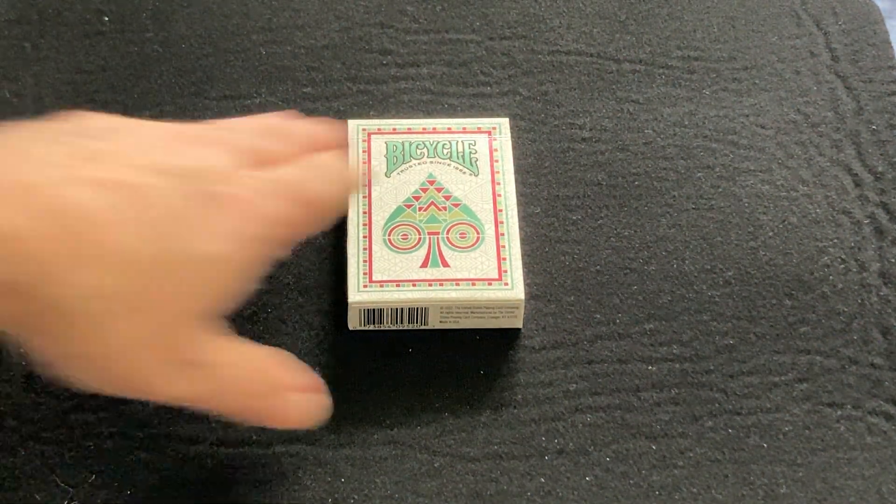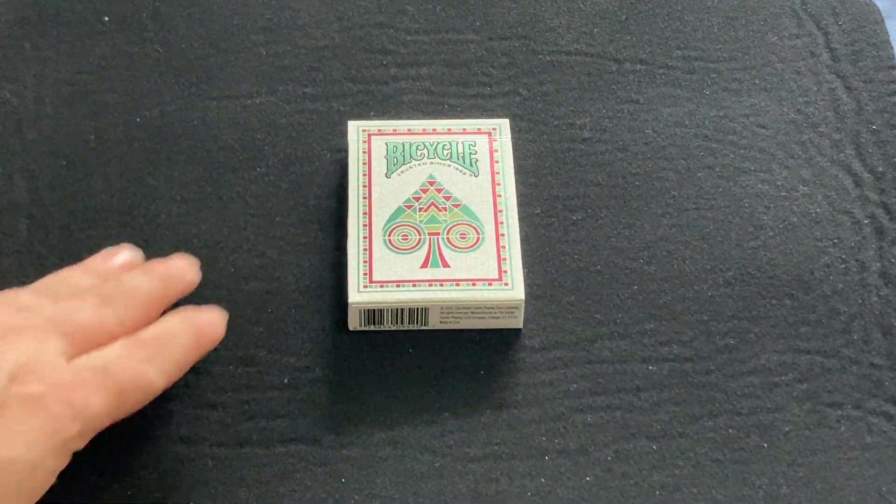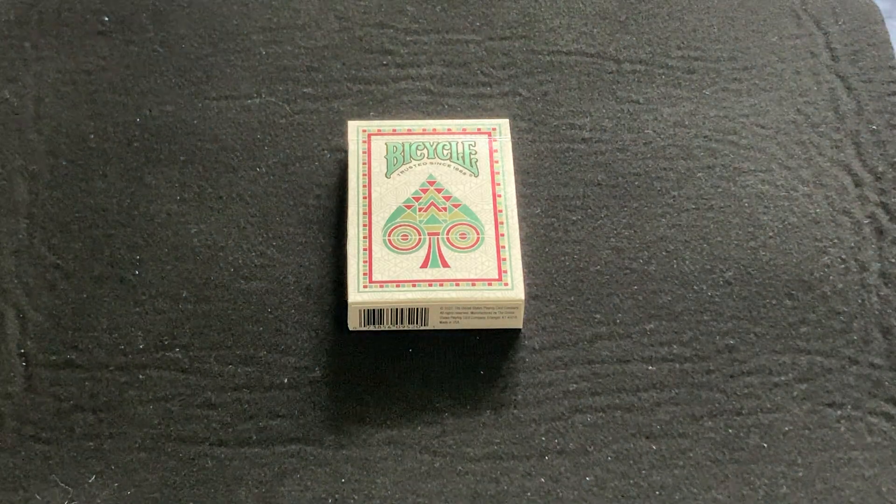Hello everyone. It's Freddy T here, back with another deck for you. Today we're looking at this deck — this is the Bicycle Prismatic deck.